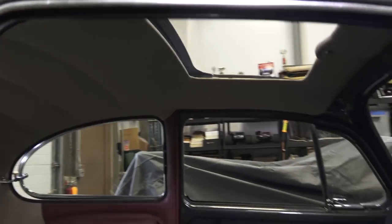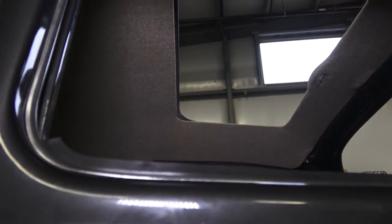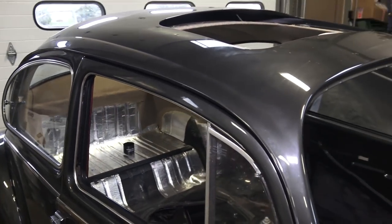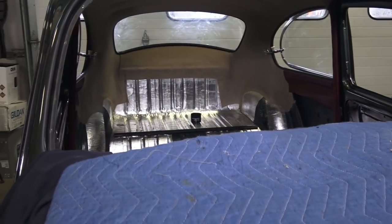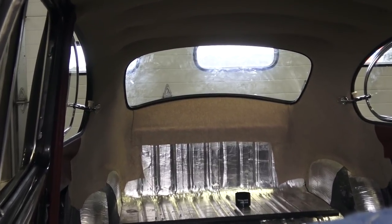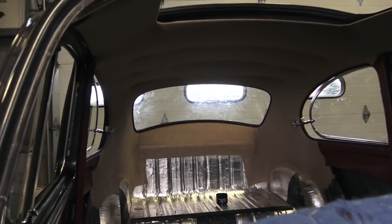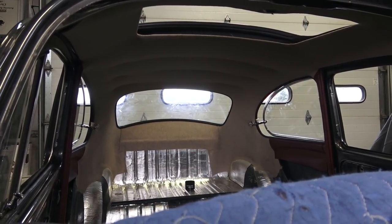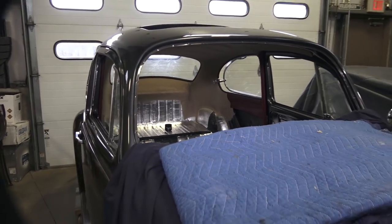Metal sunroof has been on my list to do for quite a while now — I get a lot of emails on it. This is a client car so we're doing this for a client and it is coming out really nice. It is a one-piece headliner so there's no tuck around the back window, but we are using my tweed material which is working fabulous.